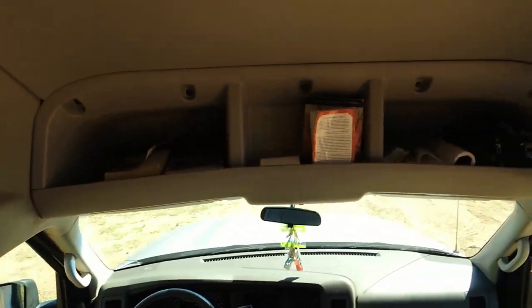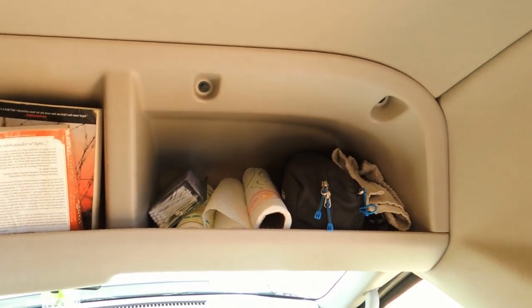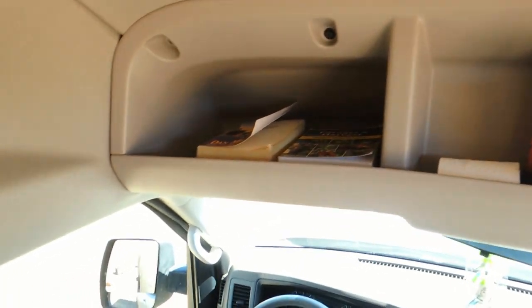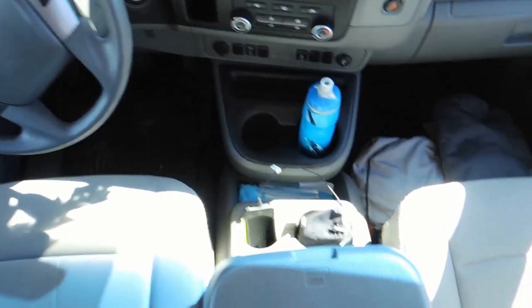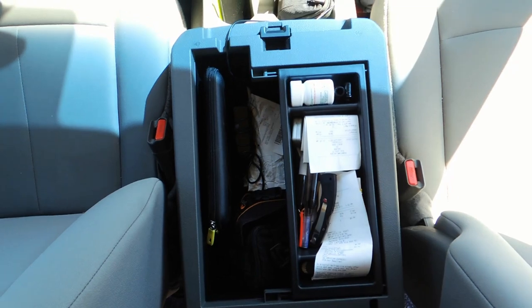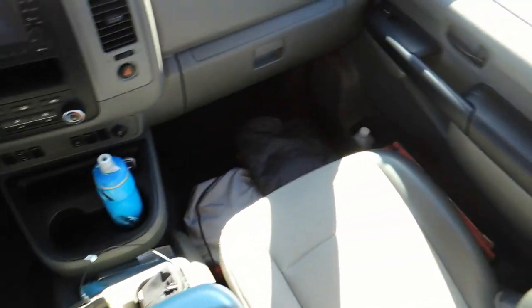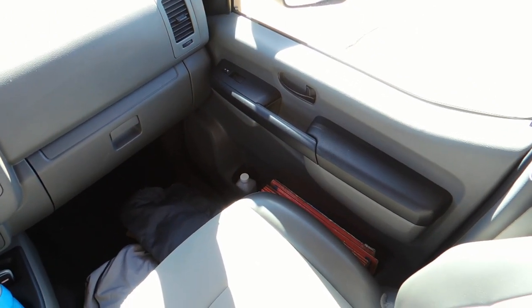And then up top, just in the factory roof area here, I've got my toiletries, paper towels, a lot of books. I've got the center console here filled with my camera and laptop. There are locks so it keeps it a lot more safe. And then some maps and other stuff in the doors.